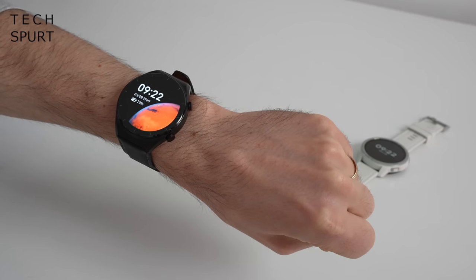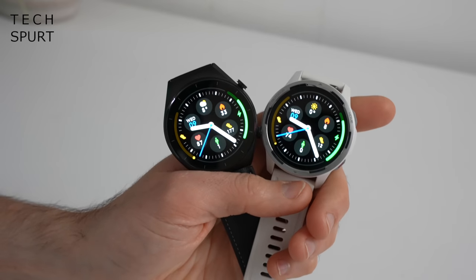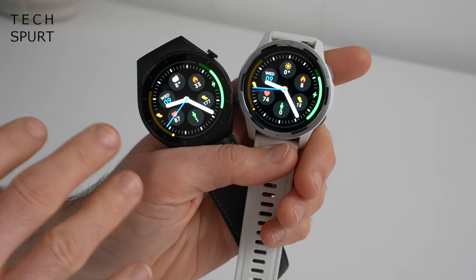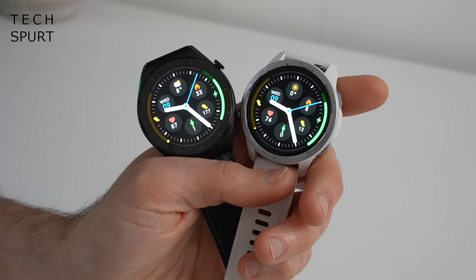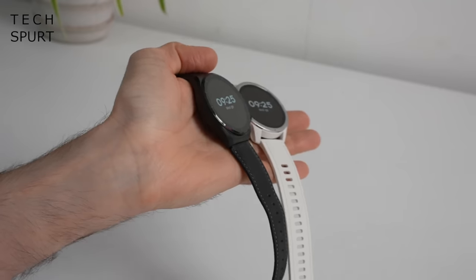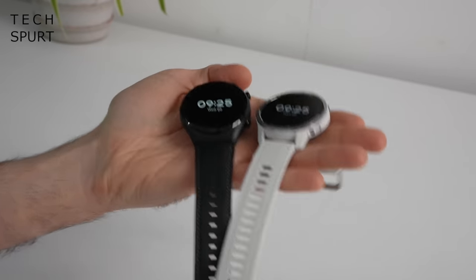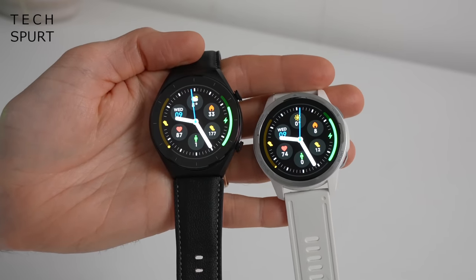Both the Xiaomi Watch S1 and the S1 Active sport an identical 1.43-inch AMOLED screen with the same 326 pixels-per-inch resolution. You get nice crisp visuals, tiny text comes through legible, wide viewing angles, and pleasingly punchy, vibrant colours.